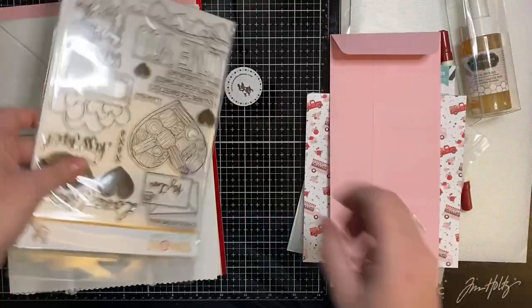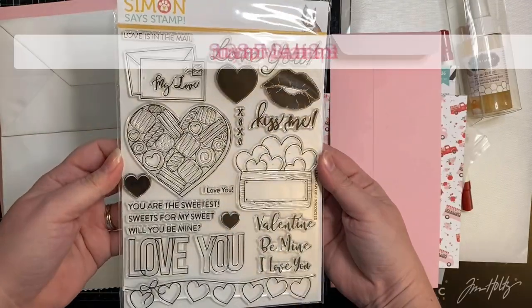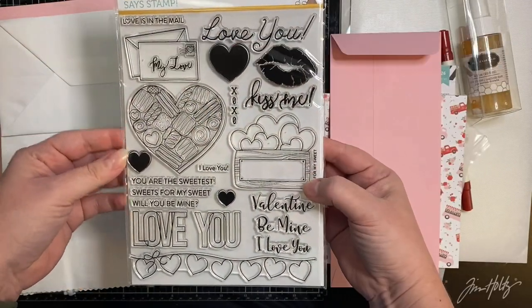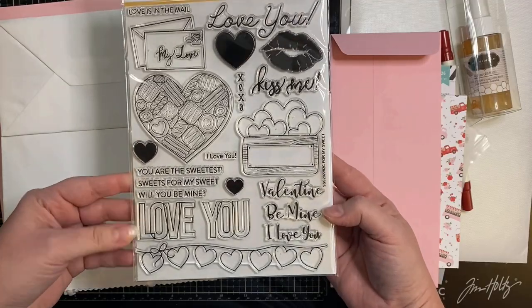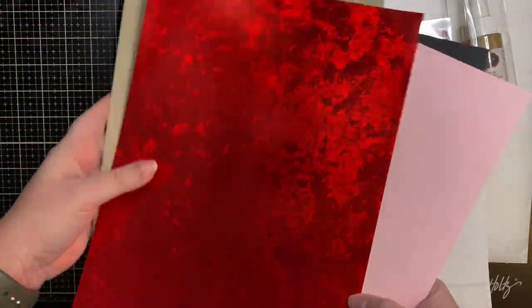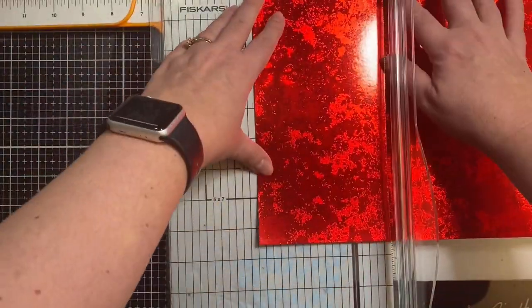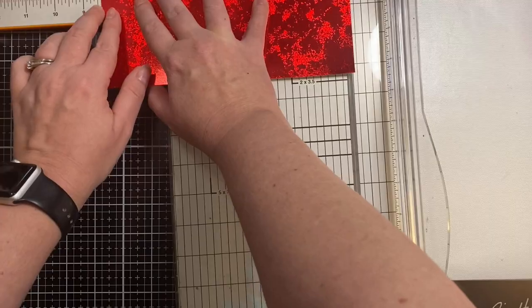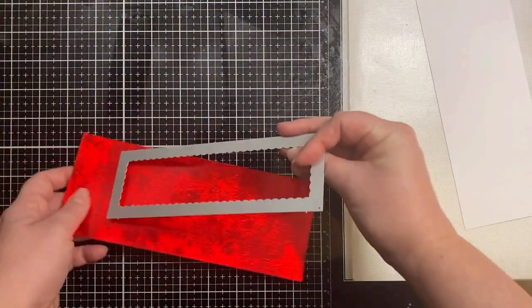I've created this slimline I love you card, and I'm using the Simon Says Stamp For My Sweet Valentine stamp set, along with some red holographic cardstock that came in the limited edition kit. Now this kit is no longer available, but you can purchase the items individually, and I'll link that down in the description box below.